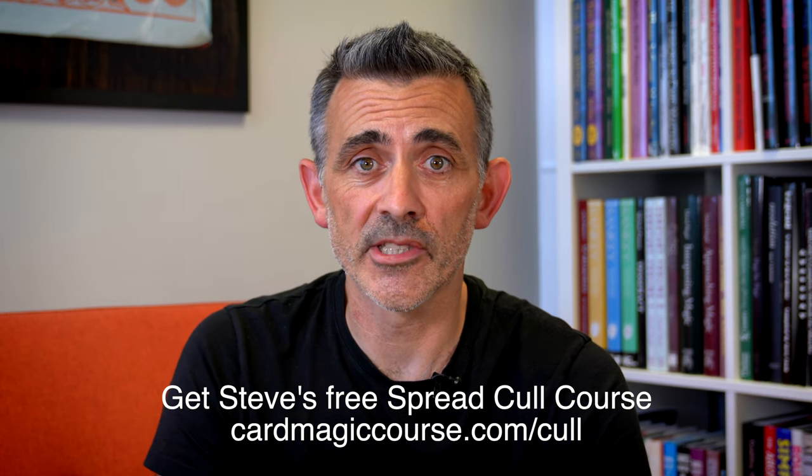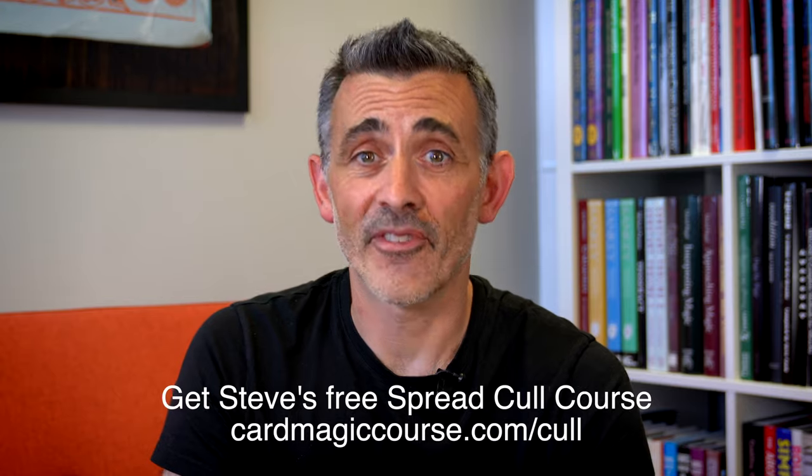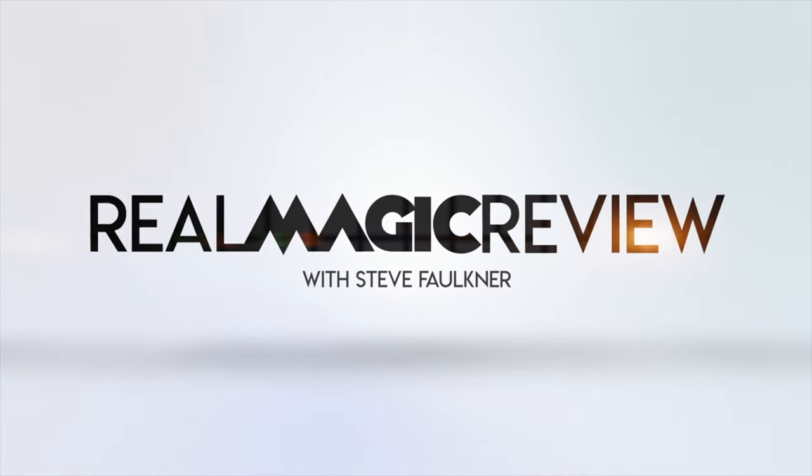Right, that's that. Thanks very much. Any questions, let me know in the comments below because I do answer them on the live shows. Like and subscribe, check out cardmagiccourse.com. Thanks, I'll see you next time. Bye.